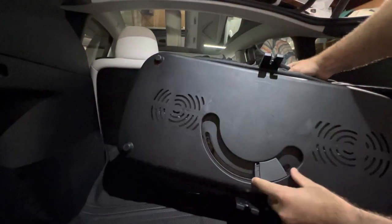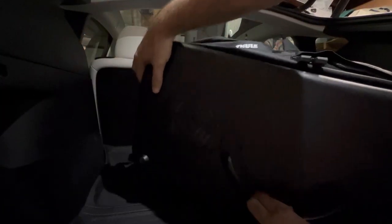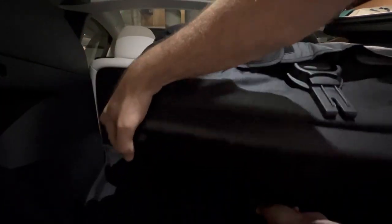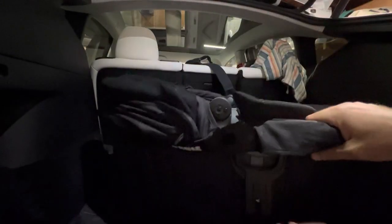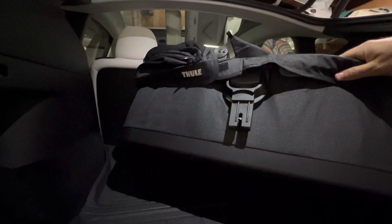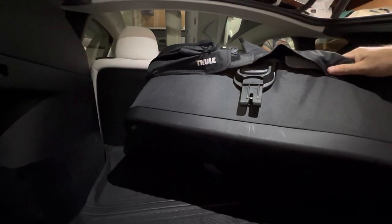Flip it over, squeeze this part, and then what I like to do is hold the side and as you push that up — pretty easy — it expands. At this level, it's ready to be put into your Thule stroller.